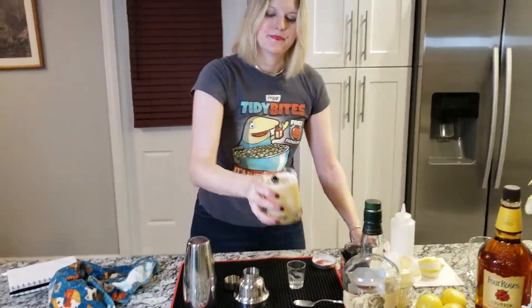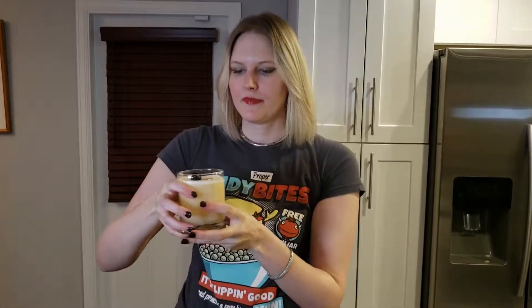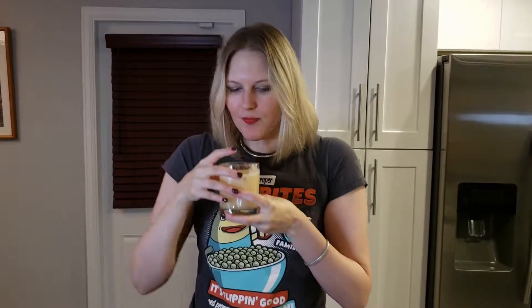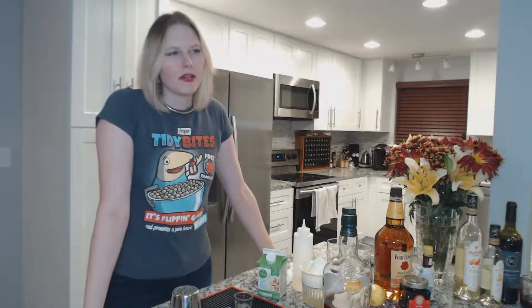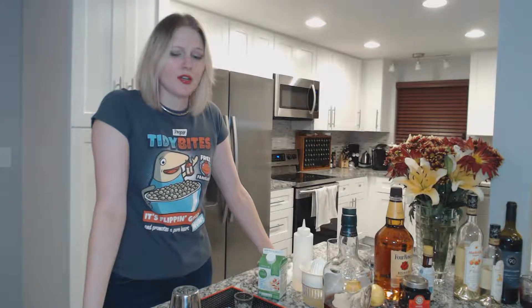Let's taste it. You can see already how it's getting more of a head on top. It's so good. You've mastered the whiskey sour — you are a sour genius.